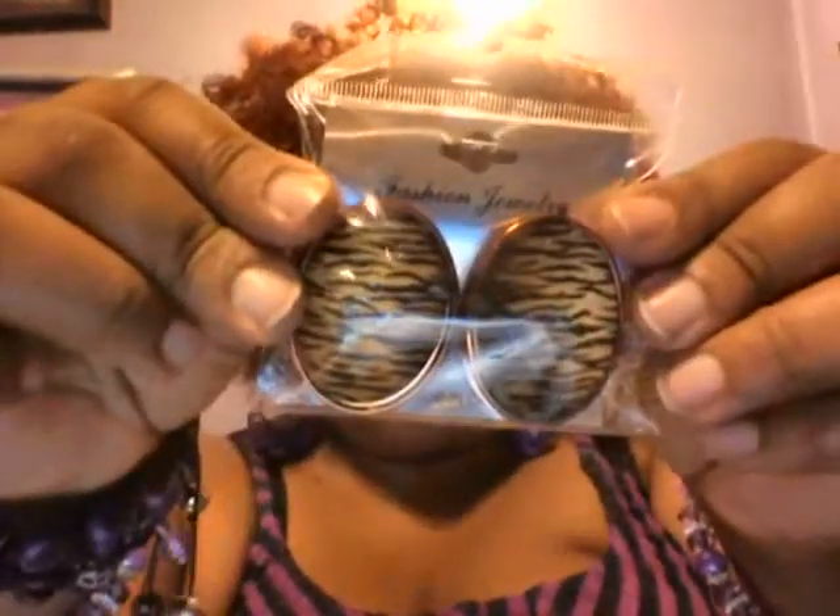I also brought these cute little clip-ons. They're pretty large. I love big earrings because I'm a big girl, in case you didn't notice. And it's important for me — I like big hair. I like a lot of stuff big.